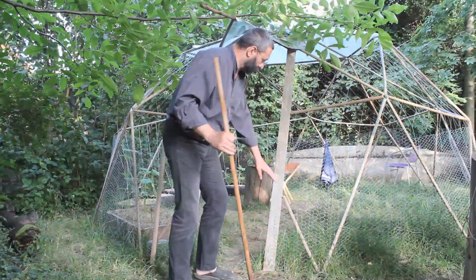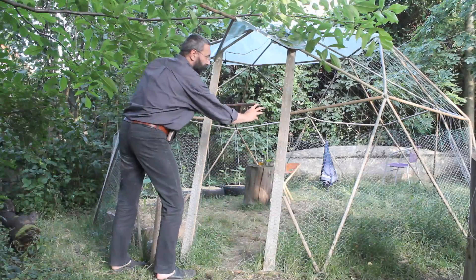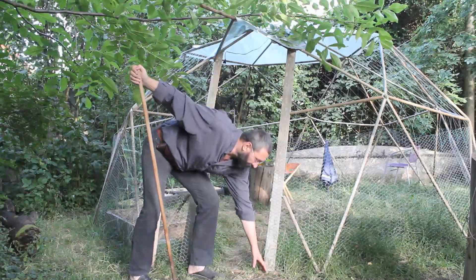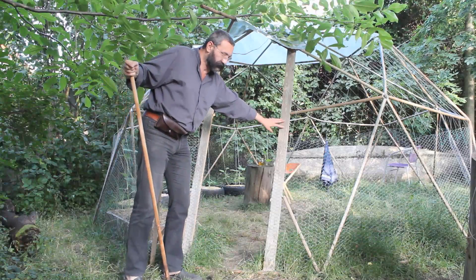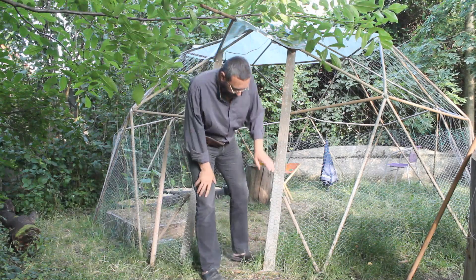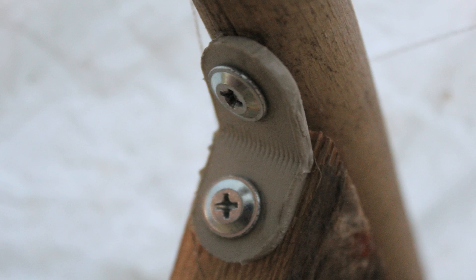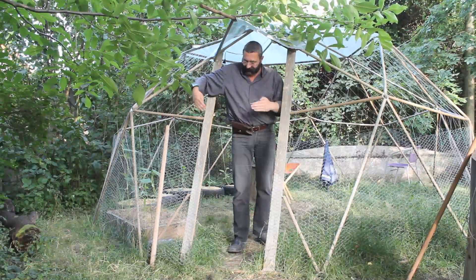Originally, these five struts were meeting in the middle of the pentagon. First thing I did was find a board long enough to go from the base to the upper struts. It was large so I cut it in half — I got two pillars. I fixed them to the base, then cut them to length, and using geos I attached them to the upper struts.